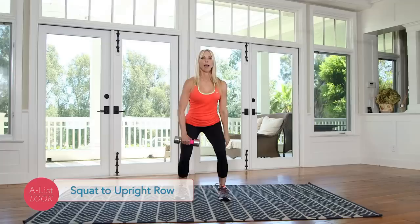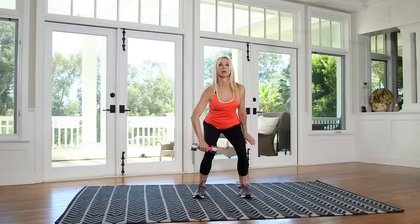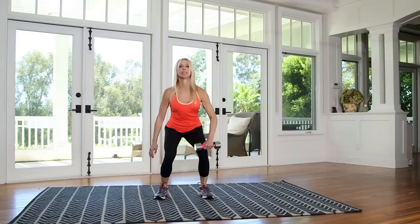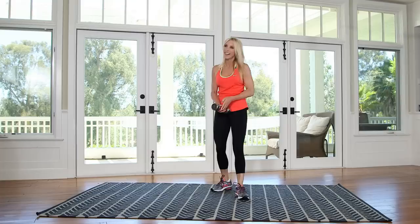Now I'm going to squat to an upright row. I'm just gonna do like a little half squat, and then I'm gonna roll it up. I'm actually gonna come up with my toes. Switching sides. Squat and up.